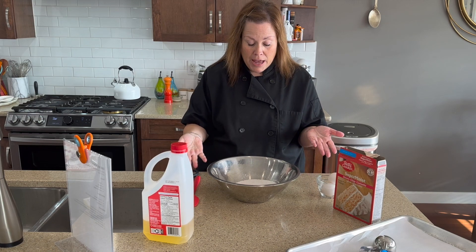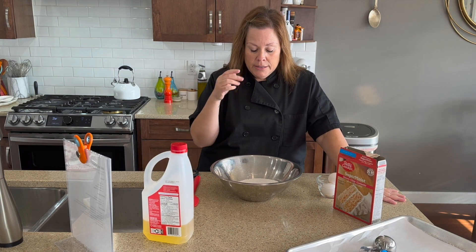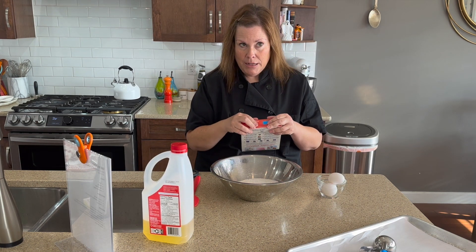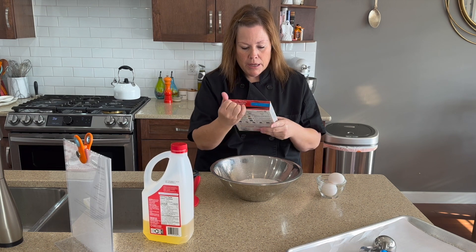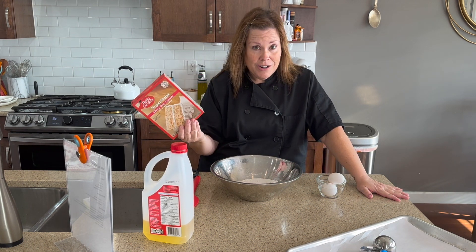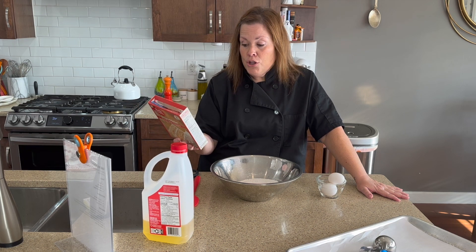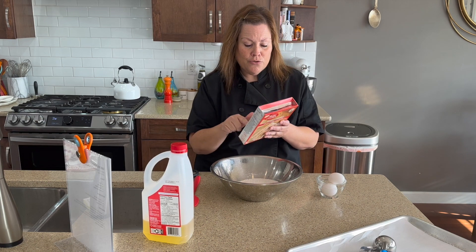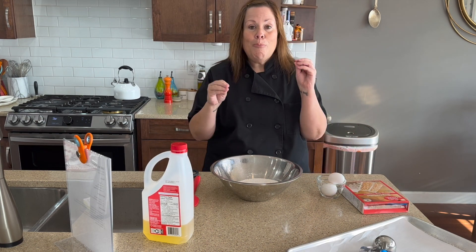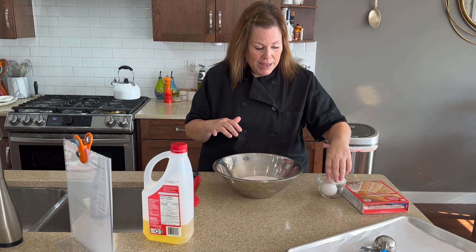So there's my cake mix. This is really a very cool shortcut. The reason for this is because when you have a boxed cake mix, you can actually do lots of different things with it. You can certainly turn it into a cake, you can turn it into cupcakes, you can use different pans — all the directions are on the back. But to make it into cookies, you literally take the cake mix.